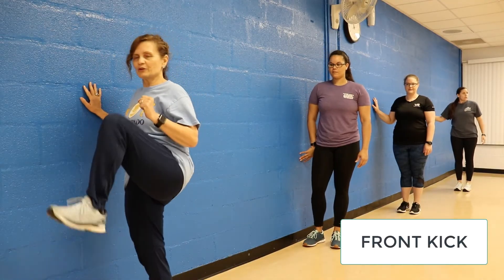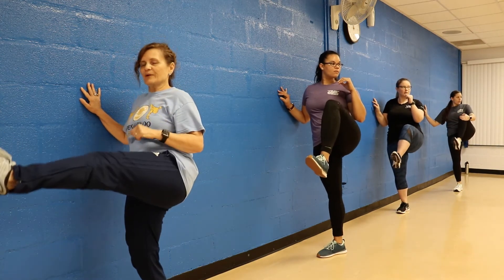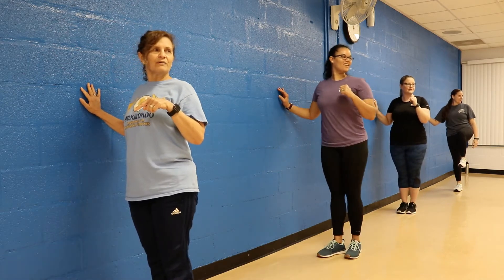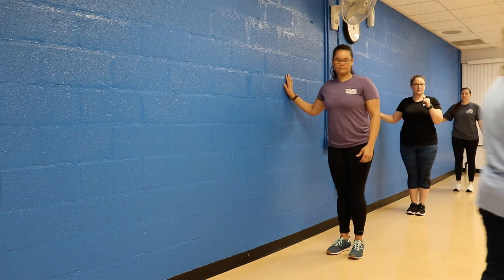In front of you — bring your knee up as high as you can, then bring your leg out straight, bring it back to the same exact position, and then down. So, front kick.